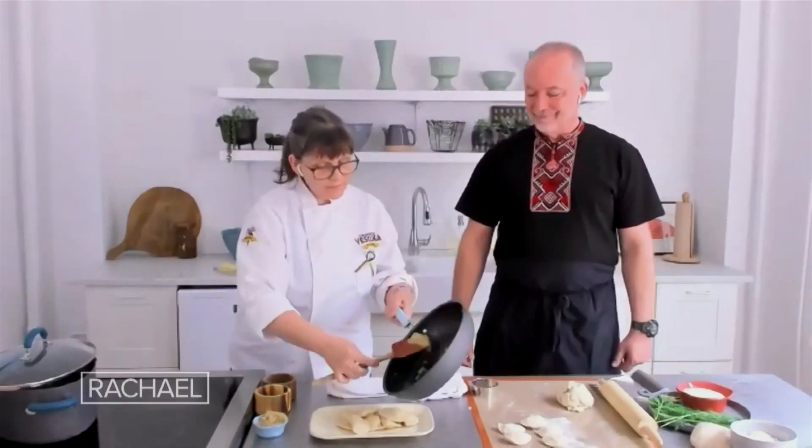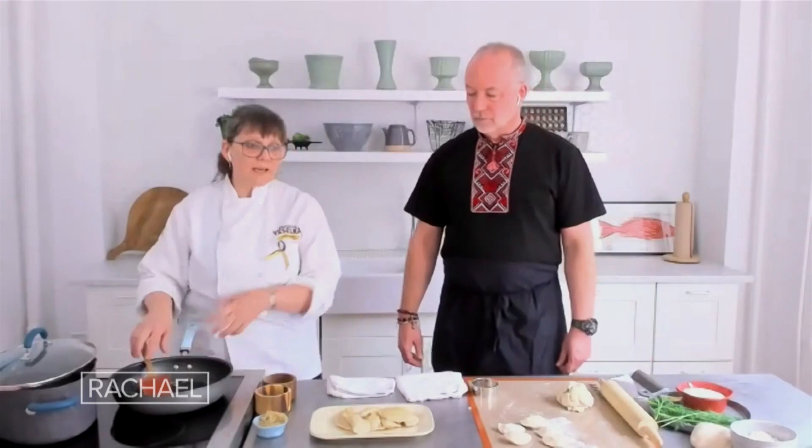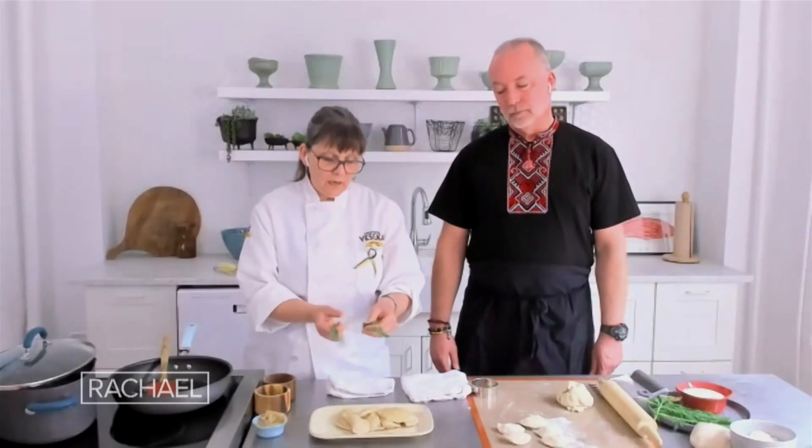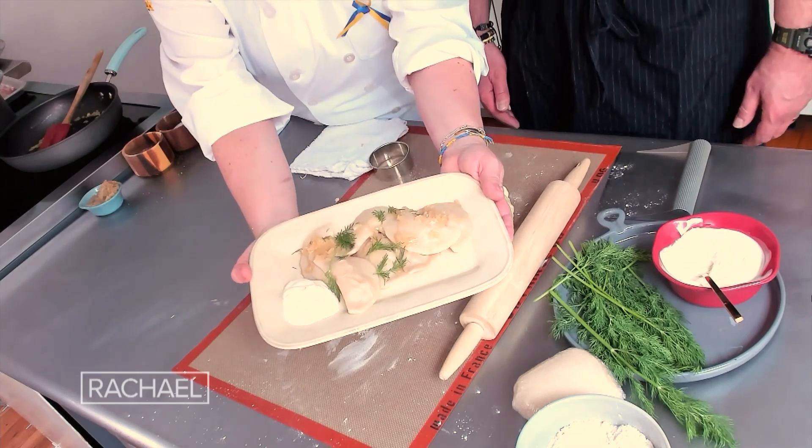Chef, what's your second favorite cuisine? What do you love to cook when you're not making Ukrainian food? Oh, that's a tough one. With the varenyky, I've made them seasonally, and I like seasonal food — whatever's happening. I love to shop at the farmer's market. That's what inspired us to make different varenyky. So here you go, Rachel — this is how we like to serve it. A little dill. Beautiful.